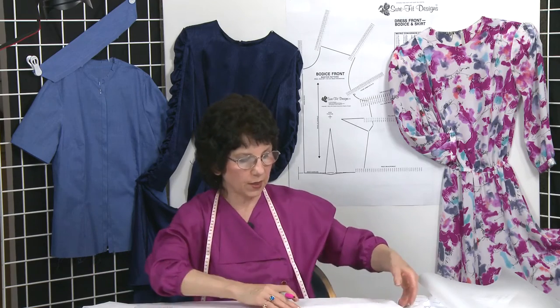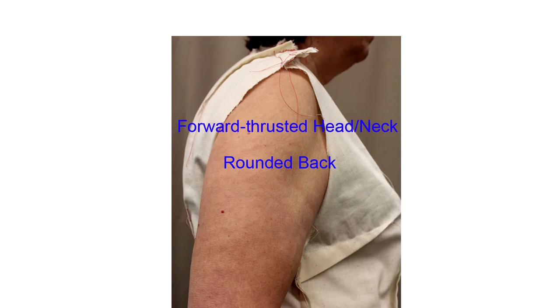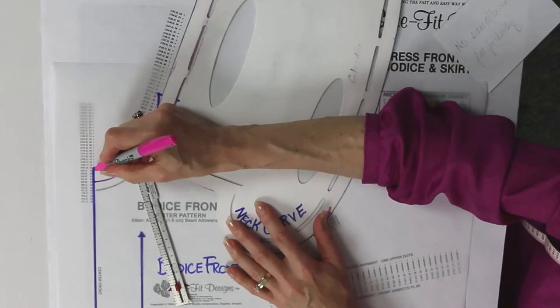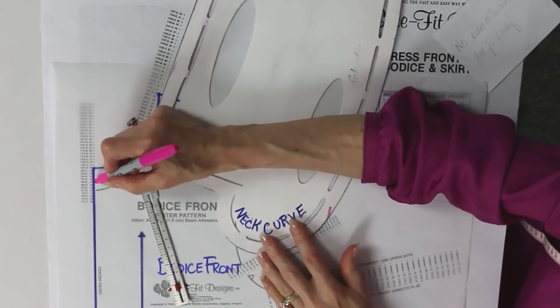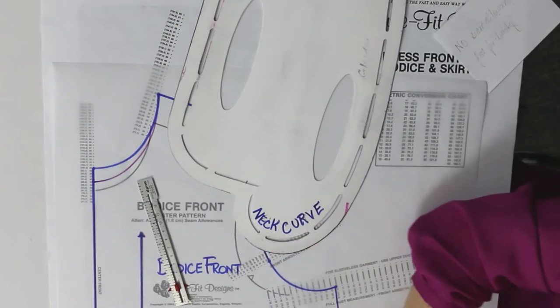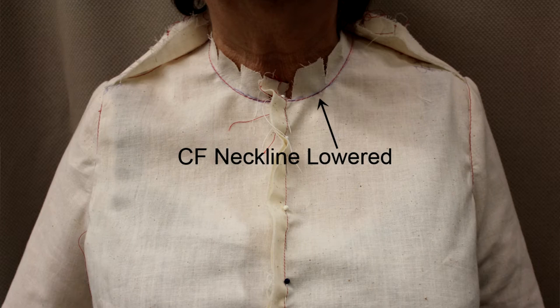Another situation: this particular lady also attended one of my fitting classes in Oregon. She had a very dominant rounded back and a forward thrusting head and neck. Once we corrected for the rounding in her back, the front neckline was still too tight on her bodice. We did exactly the same technique — identified how far down from her neckline hollow we wanted the neckline to be, then blended it in a nice smooth curve back up to her neck point. Here's the finished photograph, and you can see how nicely it's sitting on her neckline.